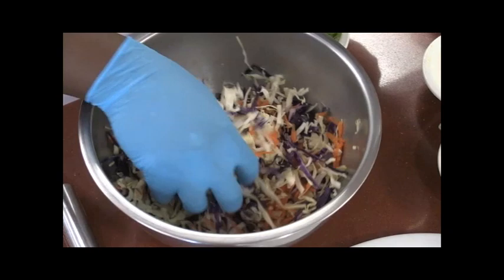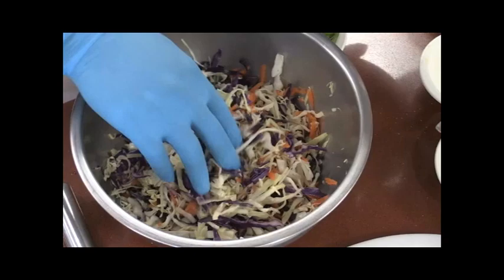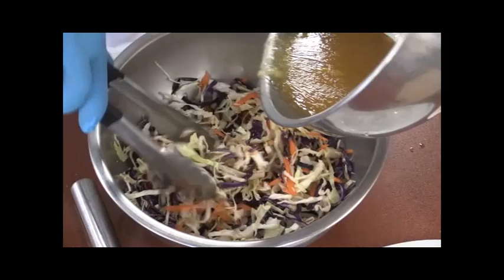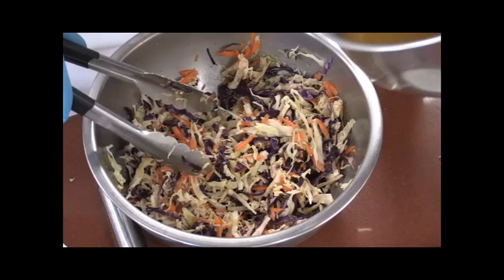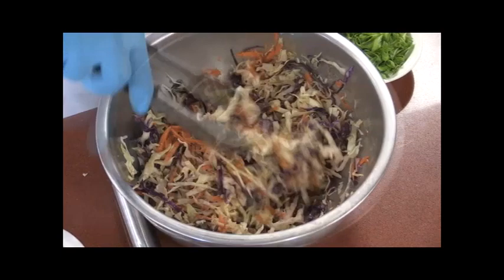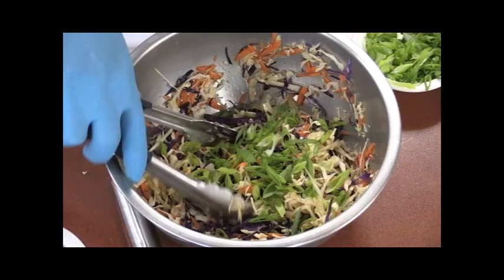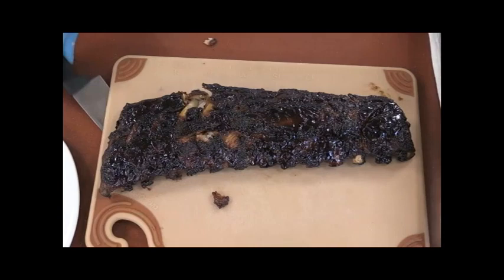In here we have a bowl of cabbage — I shredded up some green cabbage, red cabbage, and then grated some fresh carrots in here. It's a nice coleslaw mix. We're going to add our Asian sesame ginger dressing. I'm going to throw in some of those green onions that we saved — the bottoms that we put into our braising liquid for our ribs. Mix that in there as well. All right, that's done.